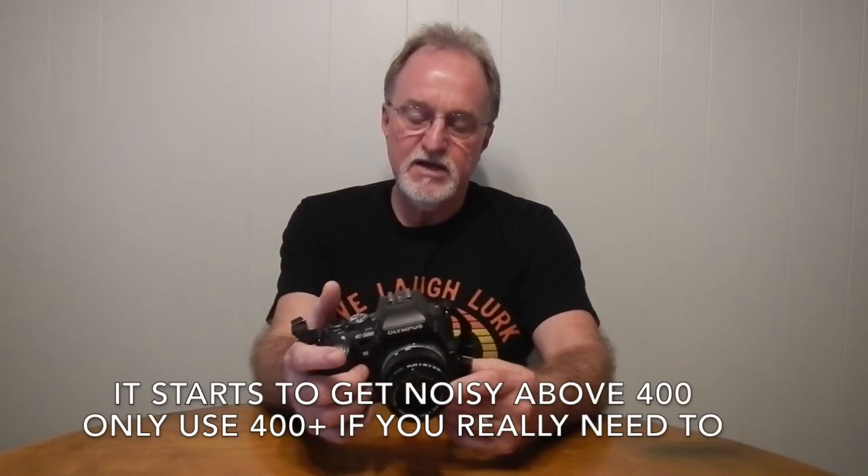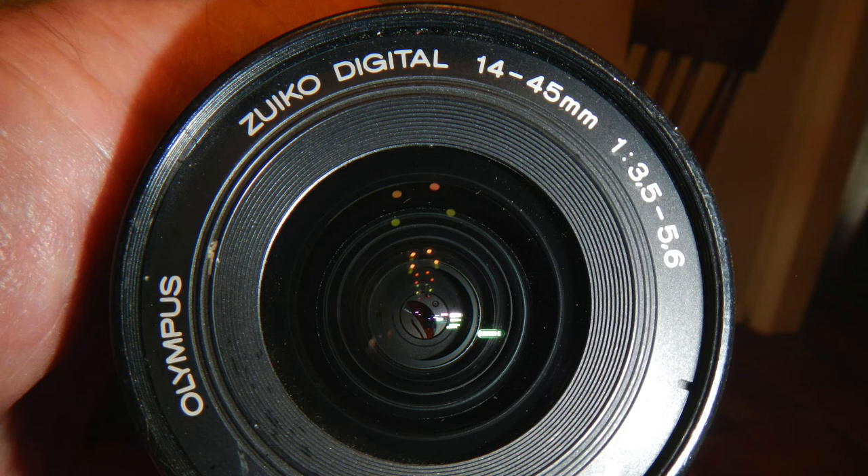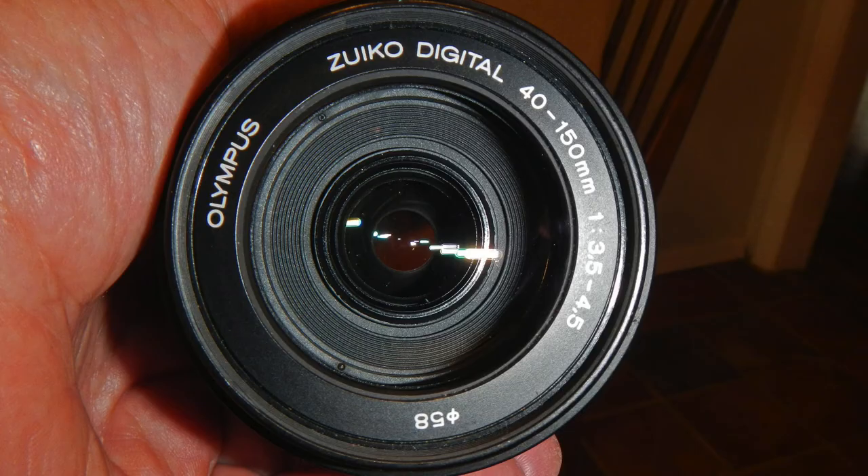The ISO goes from 100 to 1600, but to get above 400 you have to go into the menu and select ISO boost, which allows you to get anything from 400 to 1600. I can't really speak to the autofocus on this camera — I got two lenses with it and they're both broken. The autofocus is broken on the 14-45mm, and the bayonet is broken on the 40-150mm. So I used an OM to four-thirds adapter with a really nice Zuiko 50mm f1.8.